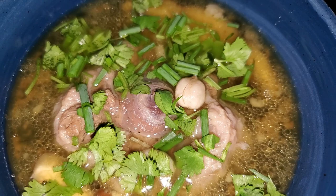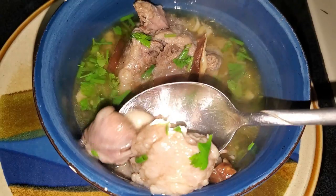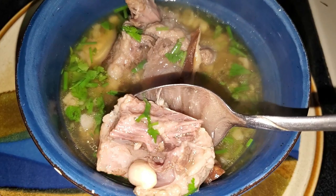Aloha everybody. Today we're going to do a recipe in the instant pot for Hawaii's favorite oxtail soup. This is a soup with a lot of Chinese influence that was brought to the islands, and it's a favorite comfort food for many locals in Hawaii.